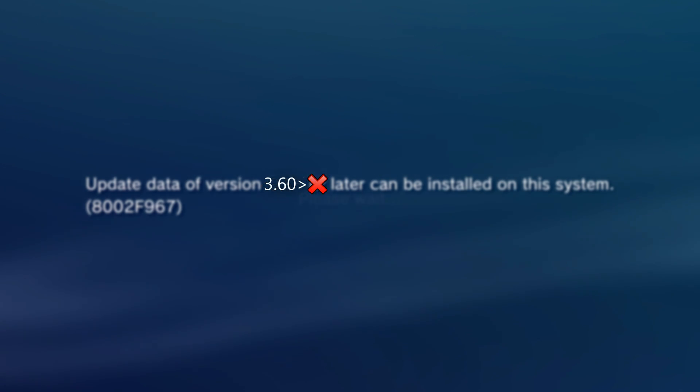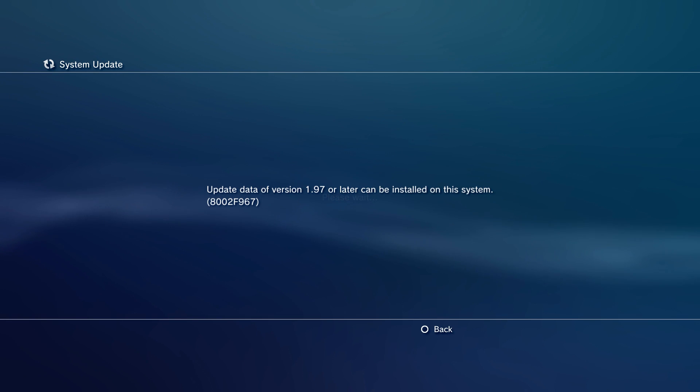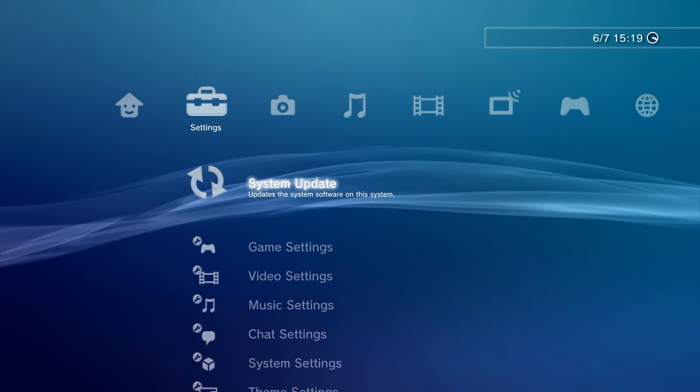If the minimum firmware version is higher than 3.56, you cannot install the custom firmware, but you will still be able to install the hybrid firmware and use the WebKit exploit, which will still allow you to install homebrew and do some other stuff. But obviously it's much better if you're able to install the full custom firmware.